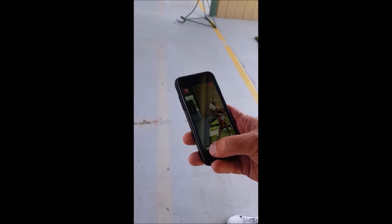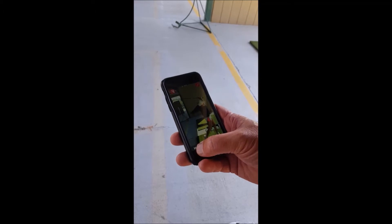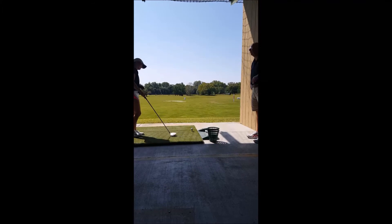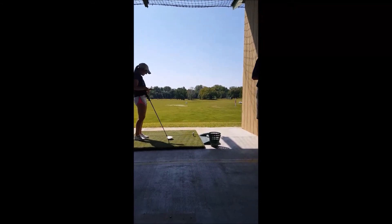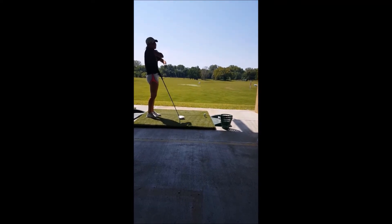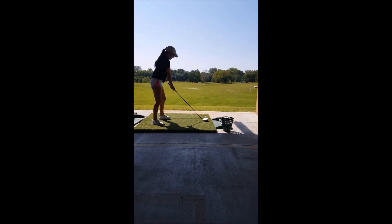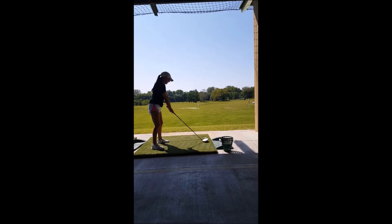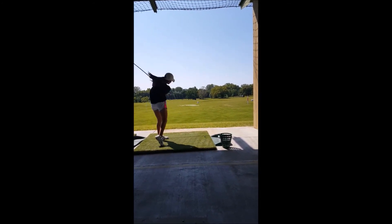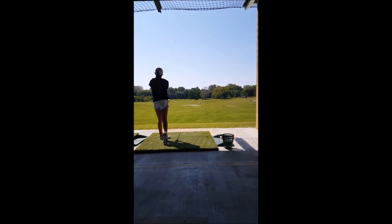Much better follow through, much better driving of the body. Okay, yeah, I like that, me too. Okay, well you're bulking up, huh? We had our first weights yesterday — bench press 55 pounds. Get it over there, big turn.